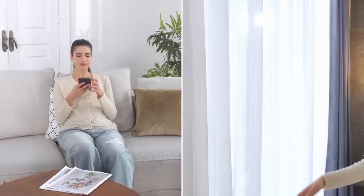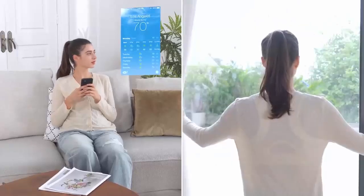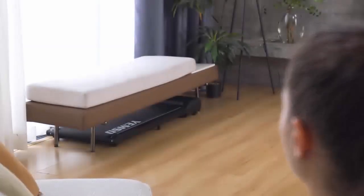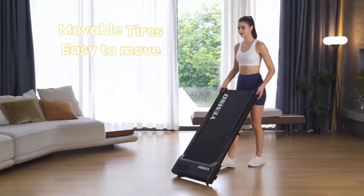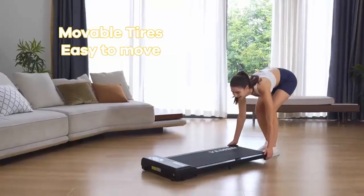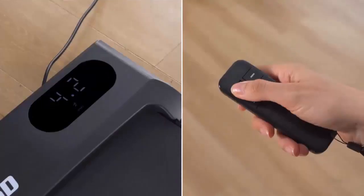Looking to stay active without taking up too much space? Meet the Yemsd Walking Pad Treadmill, the ultimate compact fitness solution designed for any room or even your workspace. Let's dive into the top features that make this walking pad perfect for small spaces and on-the-go fitness.